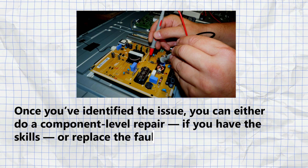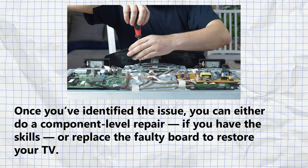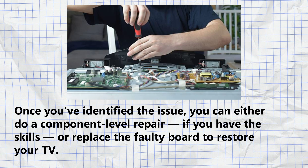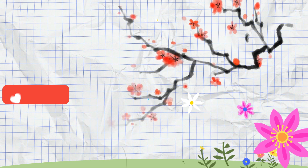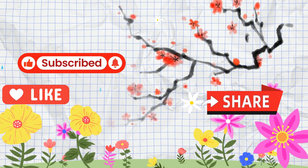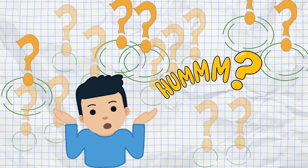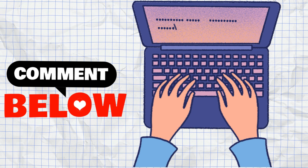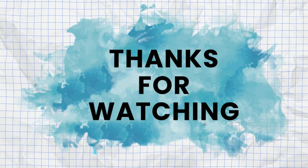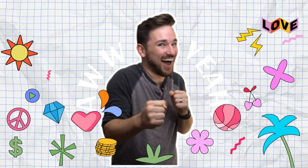Once you've identified the issue, you can either do a component-level repair if you have the skills, or replace the faulty board to restore your TV. If this video helped you out, don't forget to like, subscribe, and share it with your fellow tech lovers and DIY fans. Got a question, or maybe your own repair story? Drop it in the comments below. I'd love to hear from you. Thanks for watching — Fix Netflix. I'll see you in the next video with more expert repair tips. Until then, happy fixing!